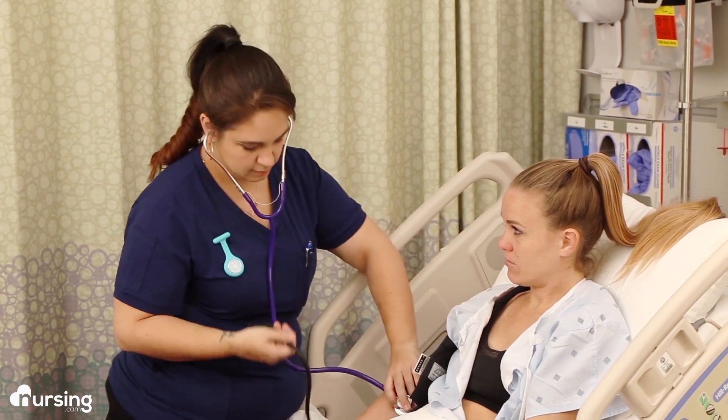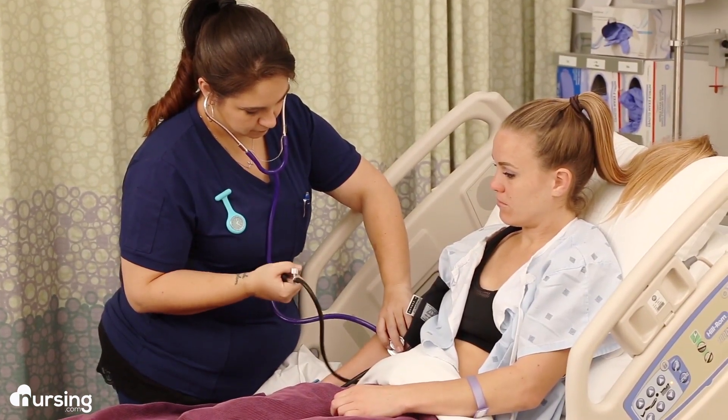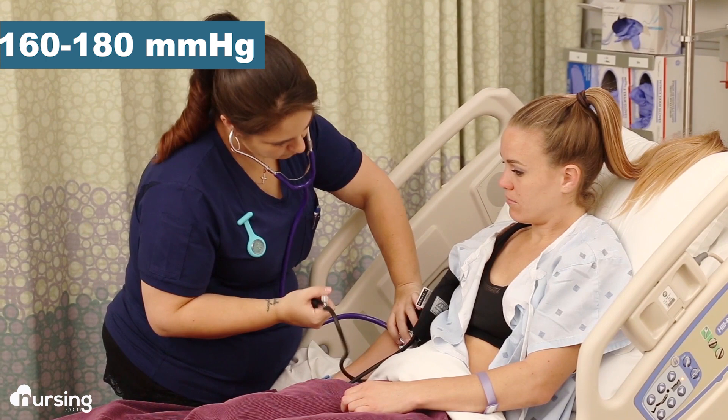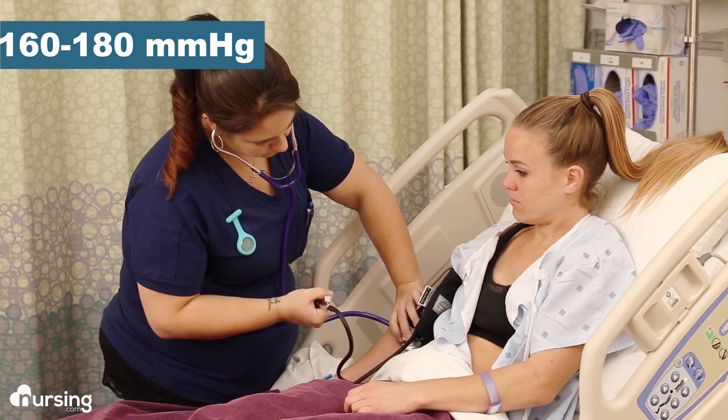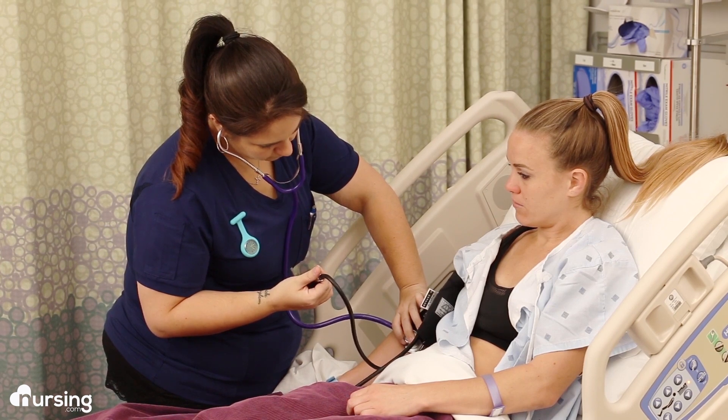Then inflate the cuff by squeezing the bulb until you can't hear the brachial pulse anymore, which on average is usually between 160 and 180 millimeters of mercury. Or you can inflate to about 30 to 40 millimeters of mercury above the patient's baseline blood pressure if you know it.